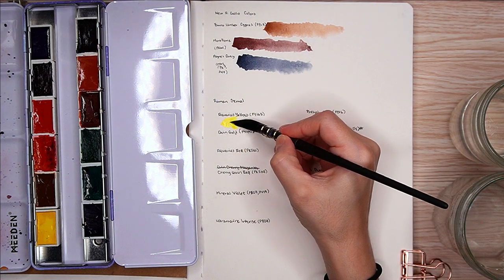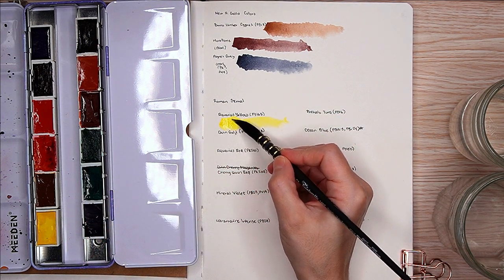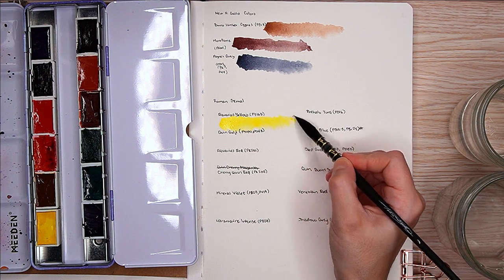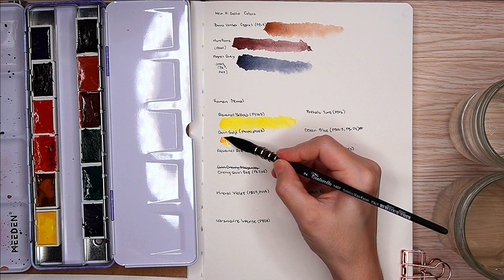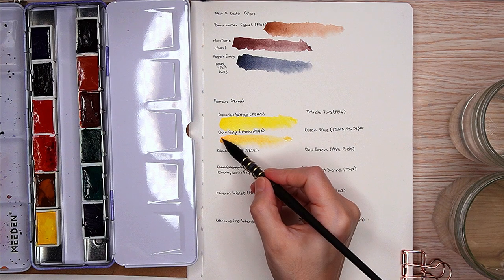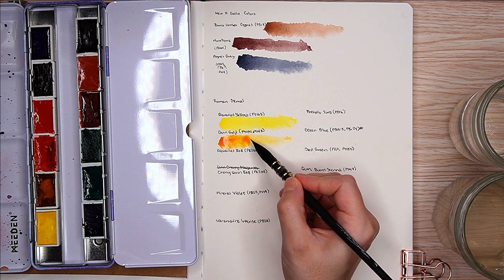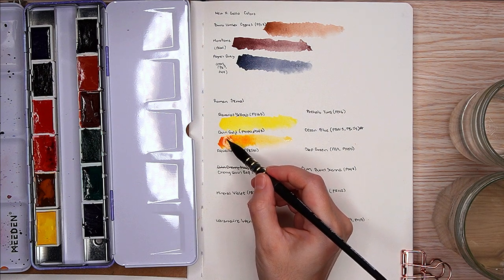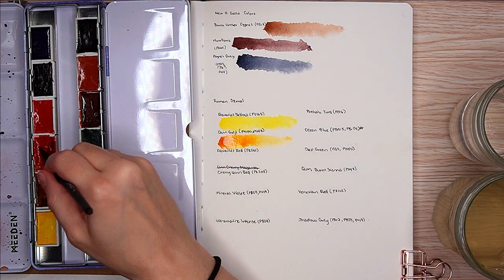The Agallo reactivated really easily, as did the Roman Schmal — always a good thing. I don't like pre-wetting my paints because I don't know which ones I'll be using in a painting, and I love the convenience of just being able to dab a wet brush on it and pull up a bunch of pigment. I have all the pigment information there already — the swatch cards will be in a single frame, so if you really want to see that, you can pause there.